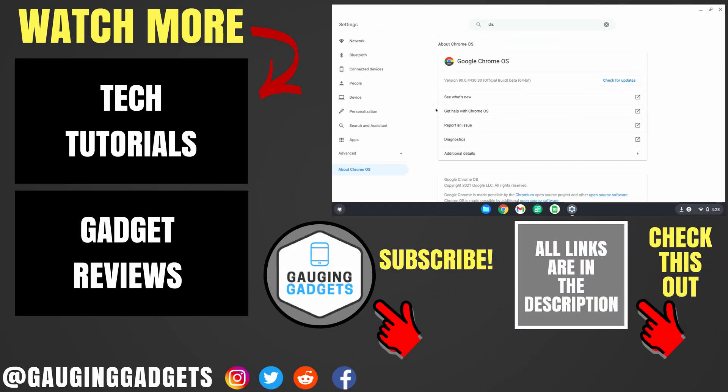So that's how you put your Chromebook in beta mode or beta channel. If you have any questions, leave a comment below and I'll get back to you as soon as I can. If you'd like to see more Chromebook tutorial videos, check the links in the description. If this video helped you, give it a thumbs up, and please consider subscribing to Gaging Gadgets for more gadget reviews and tech tutorials. Thank you so much for watching.